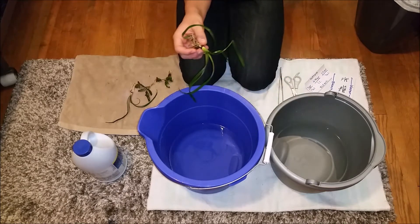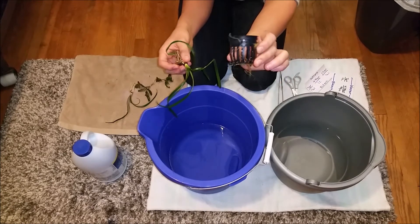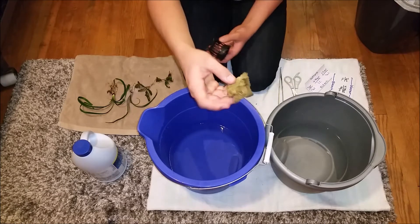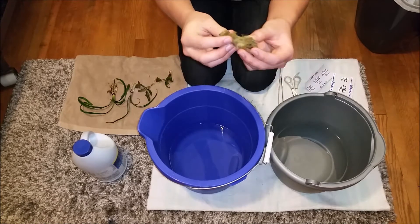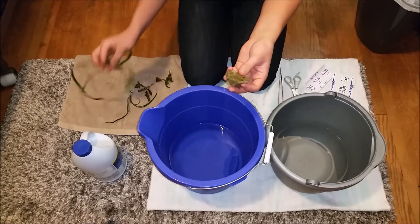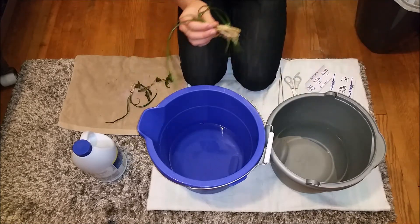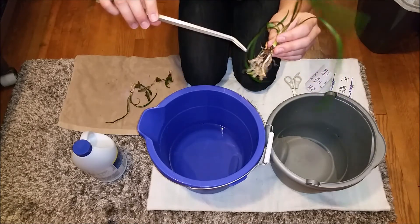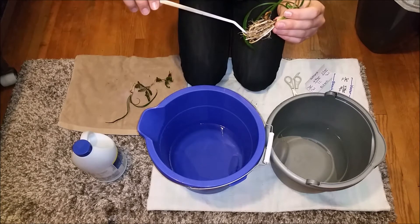When you buy the plants, they'll most likely come in a little plastic pot. The roots will also be encased in this fiber — like a wool-type material — and the roots grow into it. What you want to do is take your plants out of this and throw it away. If there's a lot of it in the roots, you can take your planting tongs and run them through the roots to get all that extra planter's wool out of there.